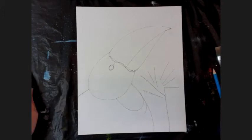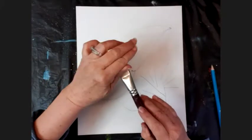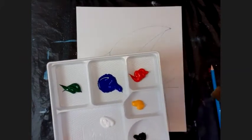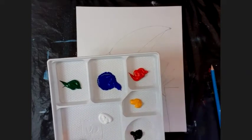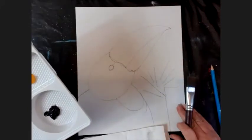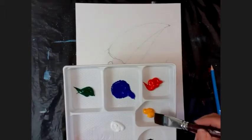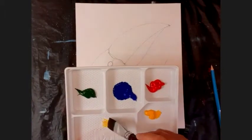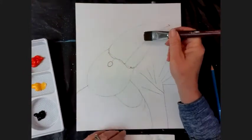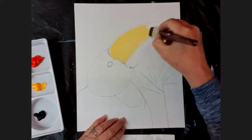From here, take your biggest brush. We're going to make a pale yellow - we're going to paint his beak and his chest area. Wet your brush, dry it off on your cloth, use a little bit of the yellow and mix it with a bit of white until you have a pale yellow. That pale yellow is going to be the top part of his beak, so with the big brush, paint the top part of his beak in pale yellow.